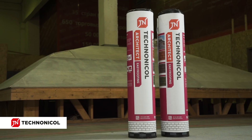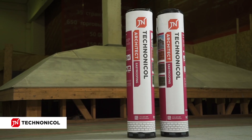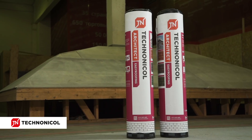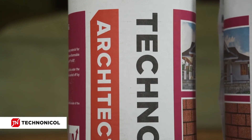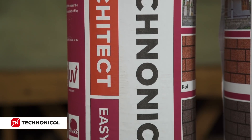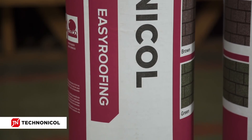Techno Nicole Corporation, the leading international manufacturer and supplier of roofing, waterproofing, thermal insulation and sound absorption materials, presents a budget-friendly material for beautiful and reliable pitched roofing: Easy Roofing.